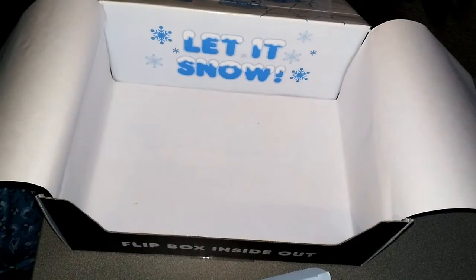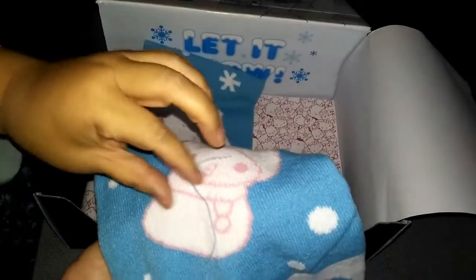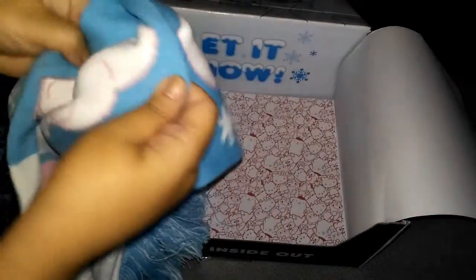Now let's open the scarf. Here's Hello Kitty and the twin stars and Hello Kitty's bow, and it's got the blue fringe on the bottom. I've been wanting a scarf, so this will come in handy — it's been really cold this winter. There's Pompomporin, Keroppi, and My Melody. It'll be nice and warm, and it's really soft.